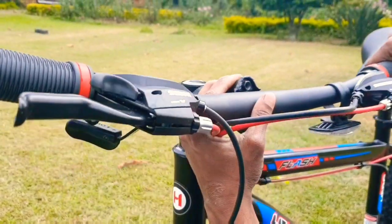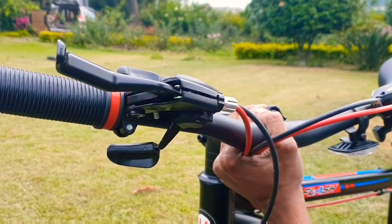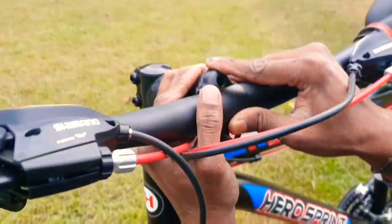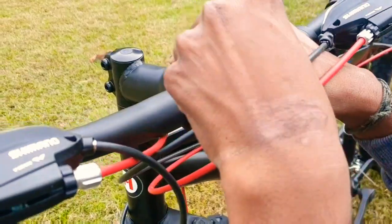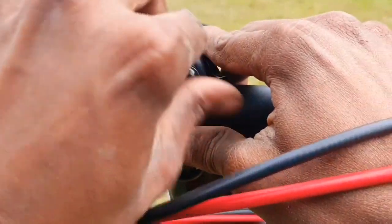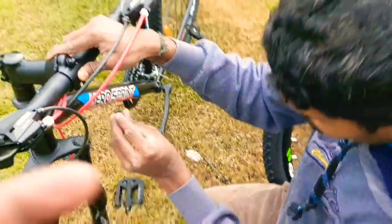Let me assist you in fixing the handlebar, front tire, and pedal in this video. Sorry guys for the background noise of these dogs. I shot this video in my friend's place in Kunur, Nilgiris, and I will add the pet picture at the end of this video.